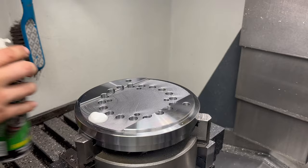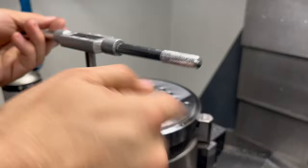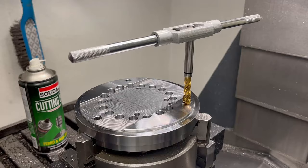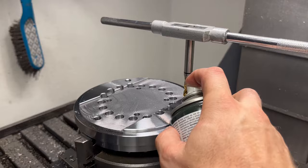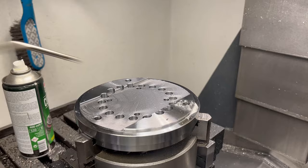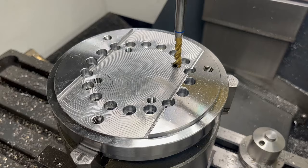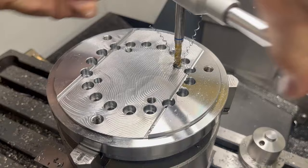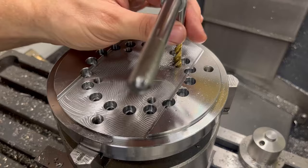I always have anxiety when I need to tap blind holes. Probably it's because of my lack of experience, but a broken tap at this stage might fully compromise the entire part. With just a 2hp spindle motor I can't rigid tap holes this big, at least not in steel. And when I tap by hand, especially with spiral taps, I end up even controlling my breath just not to mess anything up. I definitely need a tap follower for my mill. Fortunately, I was lucky this time and all needed holes are threaded.